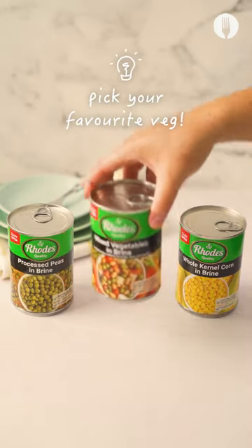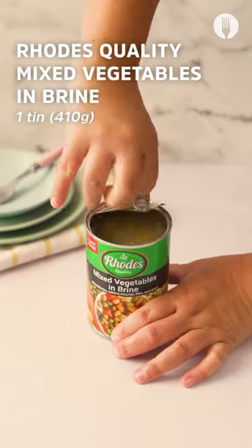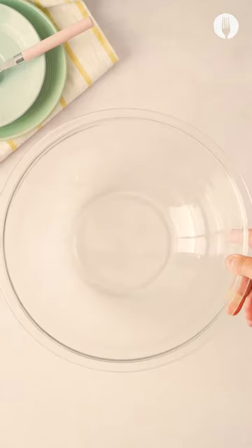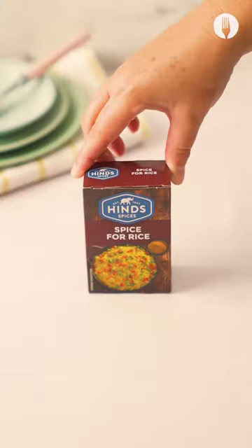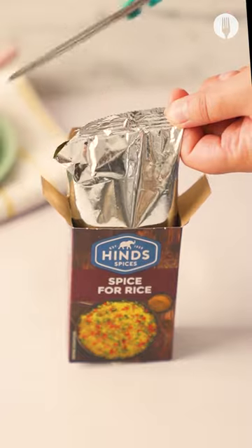Pick your favorite Rhodes vegetable and drain the veg out of the brine. We're going to add cooked rice to this — it's a great way to use up leftovers. Perfectly spiced with Heinz spice for rice.